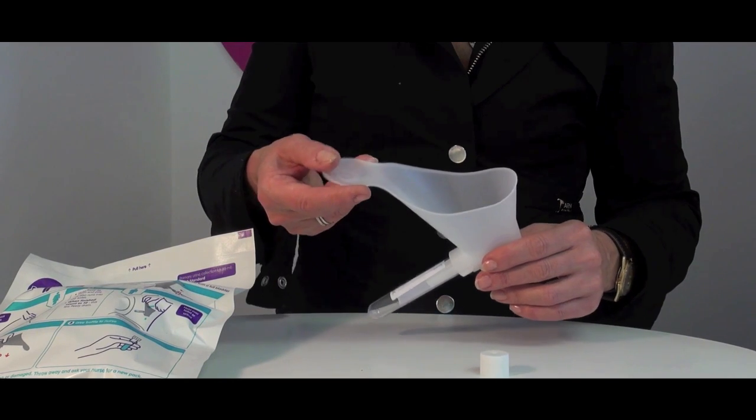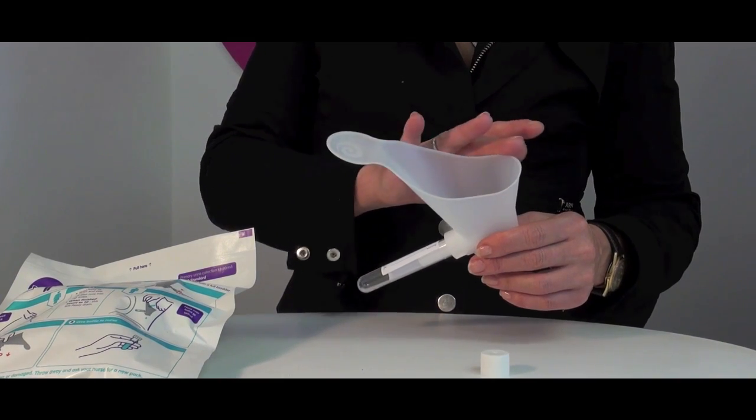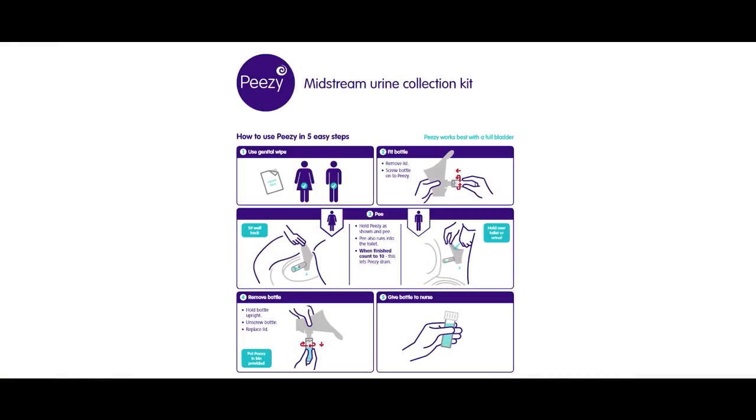Here you can see that PZ has a nice wide handle and a soft rim around the top, so that women can comfortably hold it against the body. Men hold it over the toilet because the first flush is rejected into the loo below.